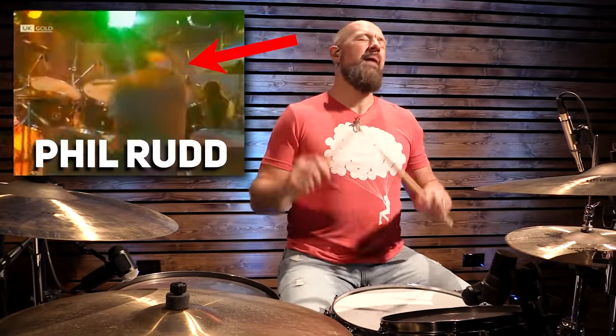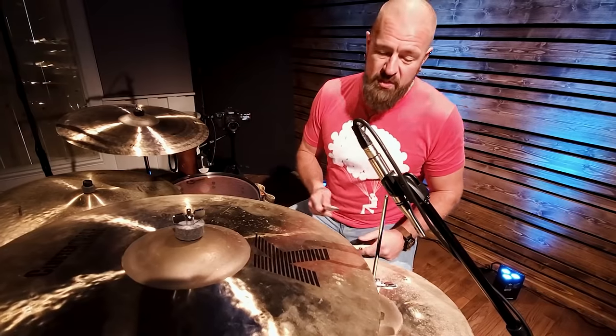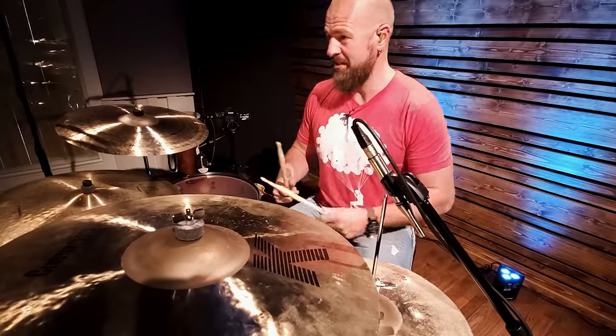Phil Rudd, the drummer for AC/DC, is a master at simplicity and playing for the song. This is a great song because at the beginning, he doesn't start with the full kit. He just does the hi-hat for two measures. I love songs that give you an opportunity to ease into the song.